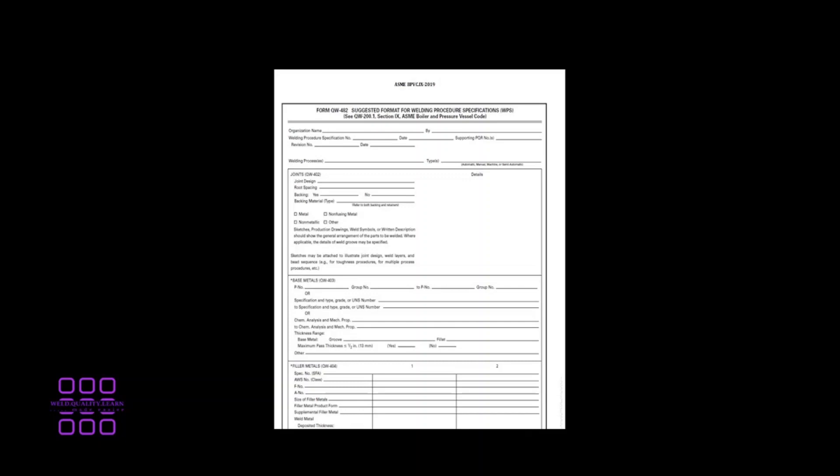SWPS also provides a form — Form QW-482 — which is a suggested form for welding procedure specification. This can be found in ASME Section IX.